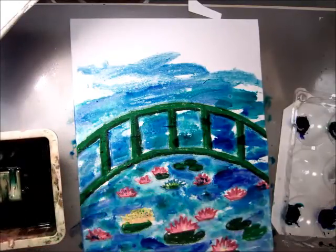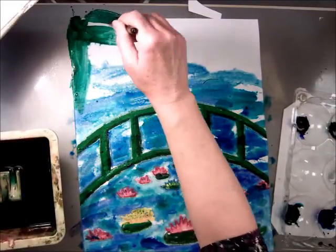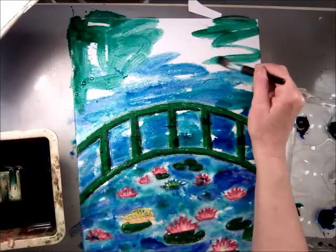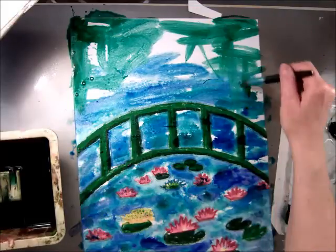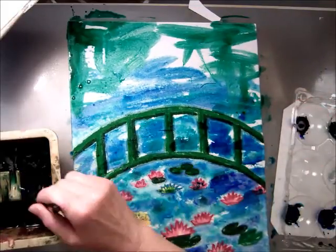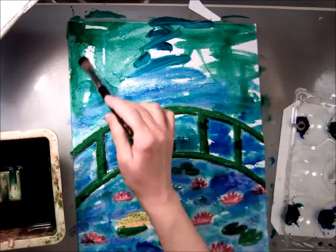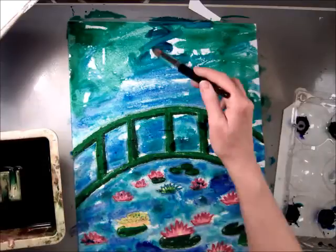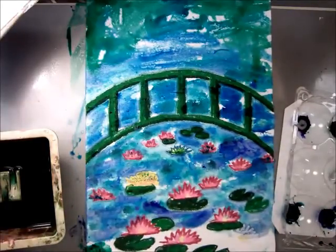Now I'll add green up for the trees, and add a little bit of blue for the sky, just to mix it in a little. Maybe another spritz of water. Then I'm going to do green at the bottom — this is the shore.